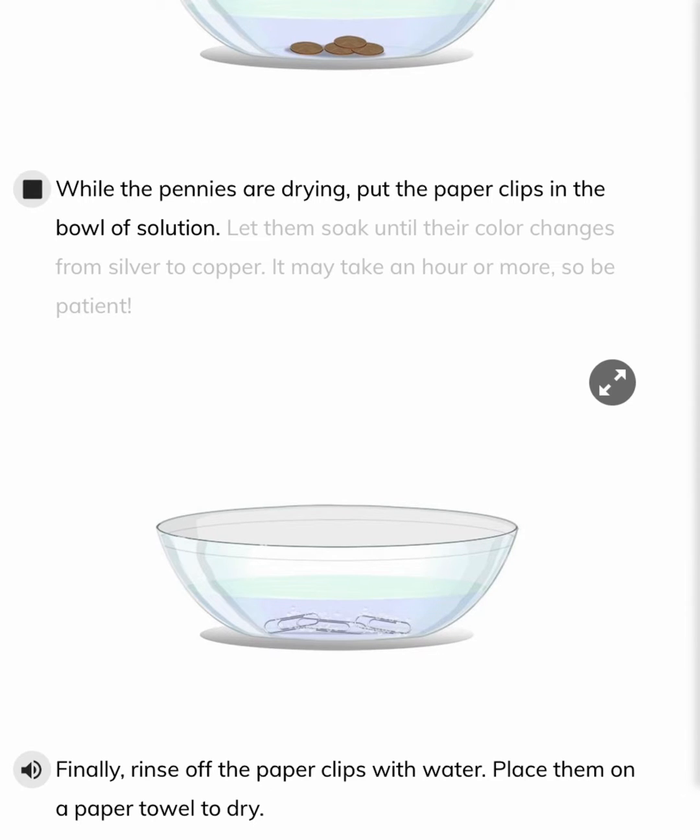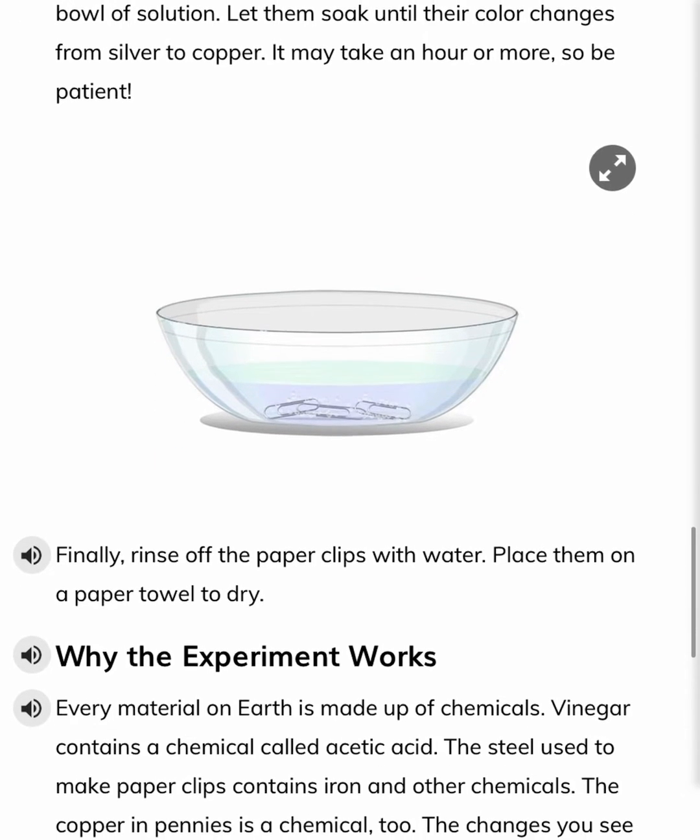While the pennies are drying, put the paperclips in the bowl of solution. Let them soak until their color changes from silver to copper. It may take an hour or more, so be patient.